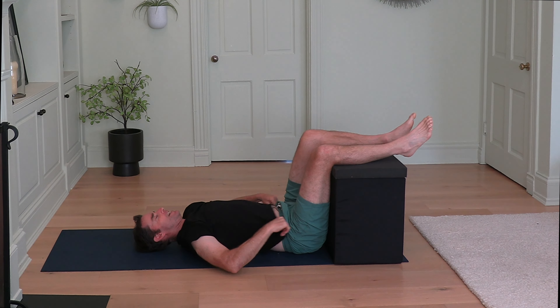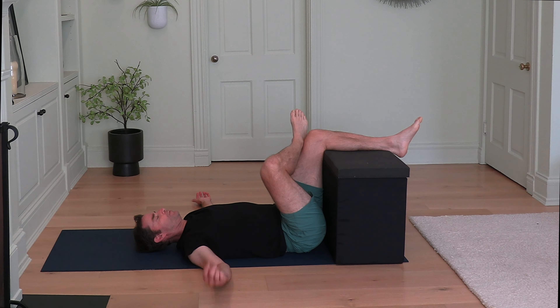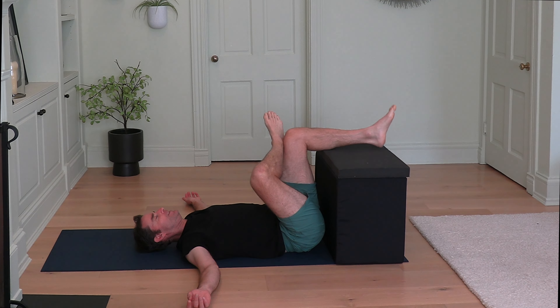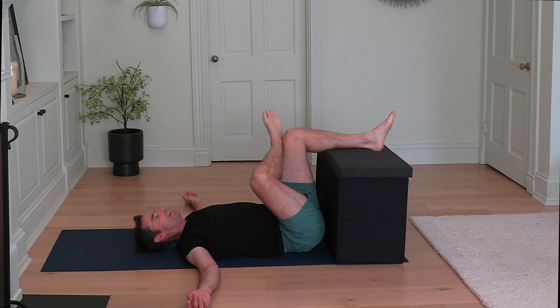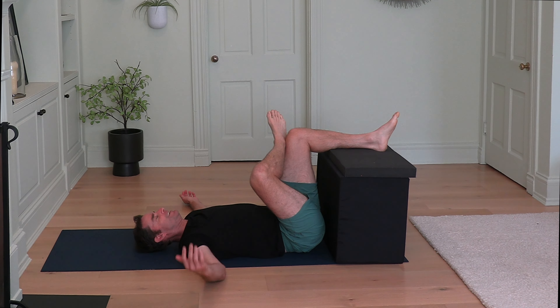Relax your arms out to your sides. Cross your right ankle over your left leg and press that knee away. Draw that knee away from you, and as you do, begin to bring your left knee towards your chest — just relax the left lower leg on the chair or couch. Draw that left knee back towards you as much as you comfortably can in order to feel a stretch in the outside of your right hip. Relax your shoulders completely.